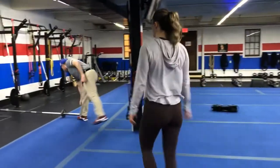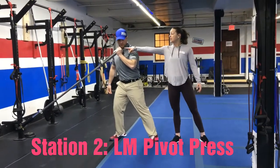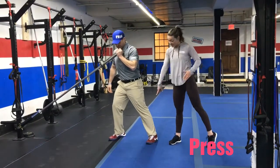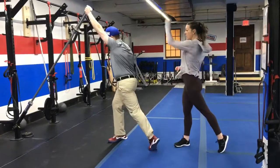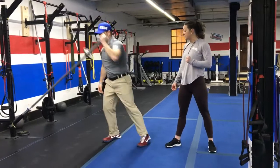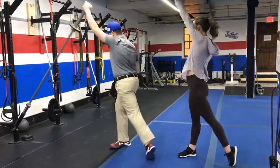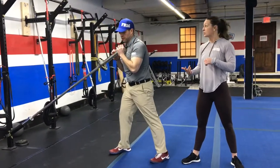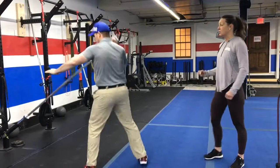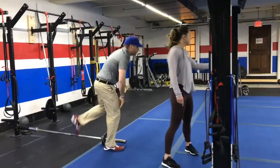Stage number two is over here with the landmine. We're going to do landmine pivot press. Notice Josh is holding the bar in his left hand, which means his left leg is back. He's going to pivot on this foot, using that hip motion to drive that arm up to the ceiling. When you come back to this in the next round, you'll switch to the right side — right arm pressing, right foot pivoting.